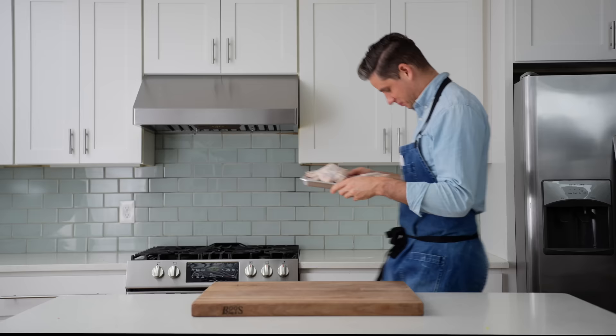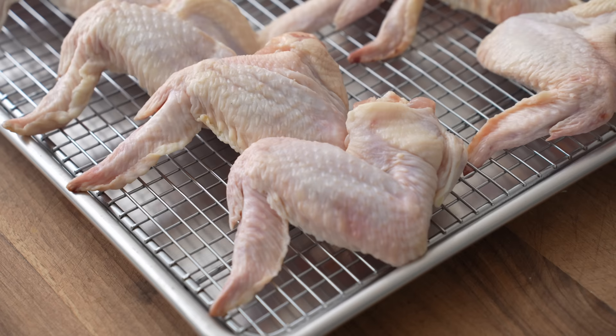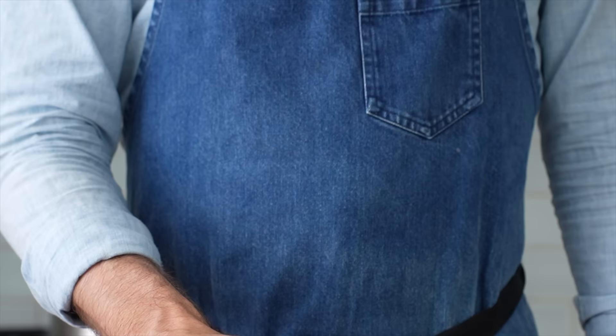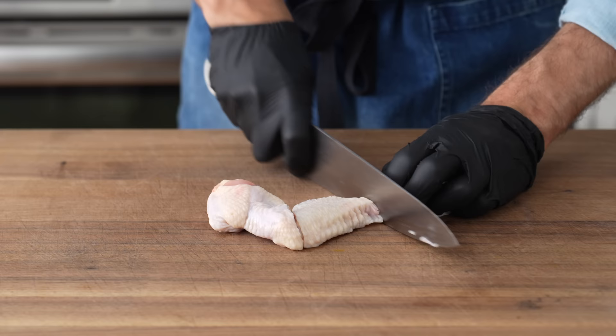To get started I'll need some wings — specifically about four pounds of whole chicken wings. I go for whole because they're generally about one to two dollars cheaper per pound than pre-cut, and the pre-cut wings are always cut a little bit sloppily. To break these down I'll just cut through the two joints: the first is between the flat and the drumette, and the second between the wing tip and the flat.